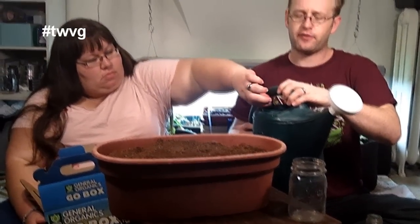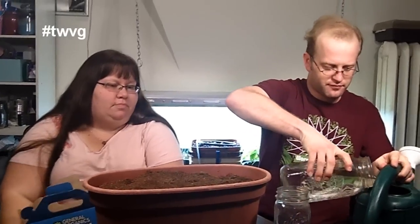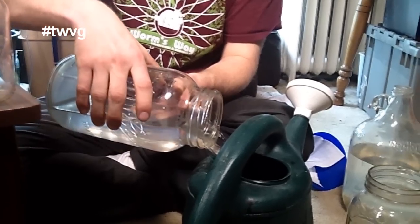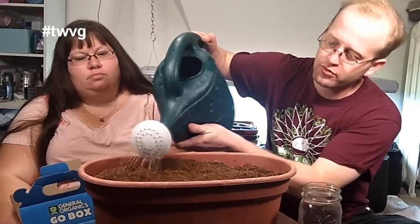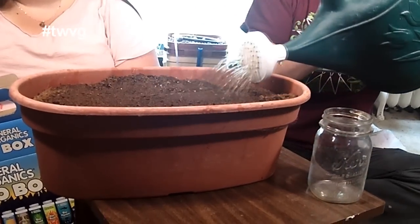First, to prep our coco coir, we're going to add this — it's a positive bacteria that helps with root growth. We add one scoop per gallon; it comes with a scooper. We're going to use this watering can with a gallon of our snow water to mix it up, and then we're just going to soak the coco coir until it is moist before we plant our seeds. Always put the powder in first so that as you add the water it will naturally mix up. We're just going to water the coco coir down — not so much that it floods out the bottom, but enough that the coco coir absorbs the microbial bacteria nutrients.